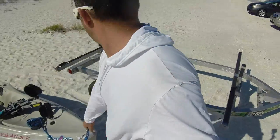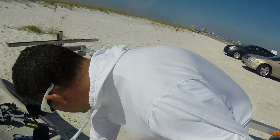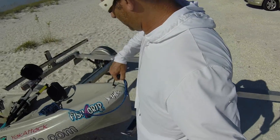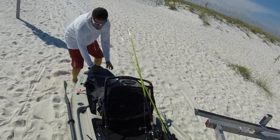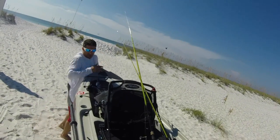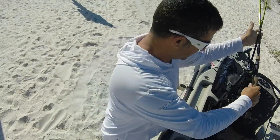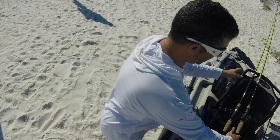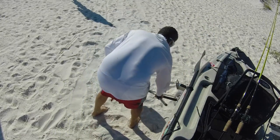It makes it easier to load up on the trailer too — when you're loading out, you have some elevation. So I go ahead and set that nose up there like that, and the tires actually help assist in loading up.